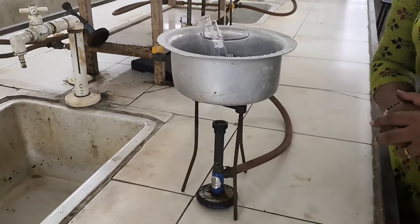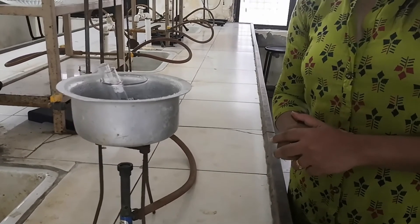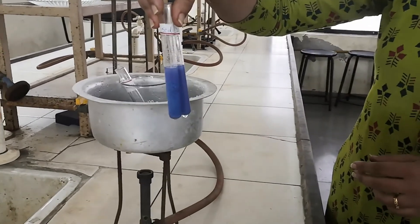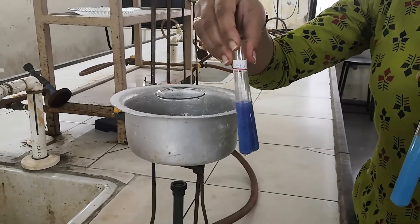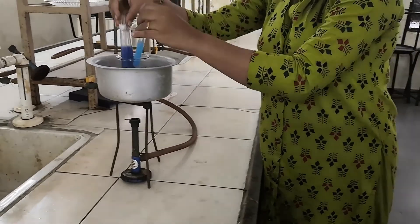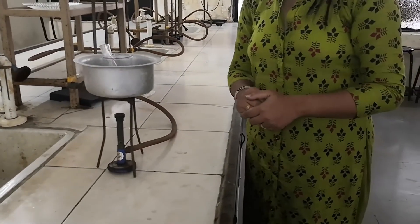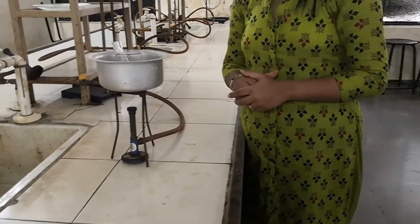After 20 minutes, measure the absorbance at 520 nanometers using a colorimeter. You can see the color of the solution has changed. Initially the Biuret reagent has a blue color, which after reaction with the protein sample gives a purple-violet color. By measuring the intensity of this purple-violet color we can determine the protein concentration in the sample.